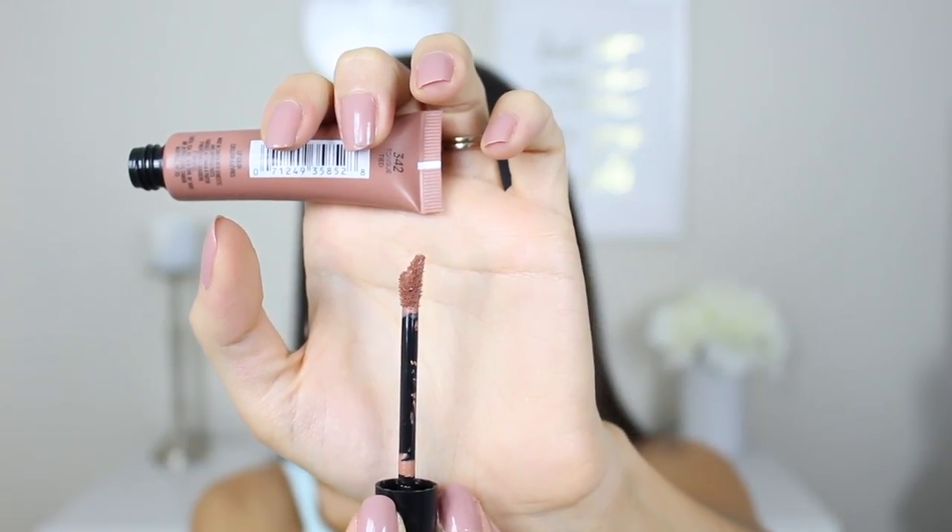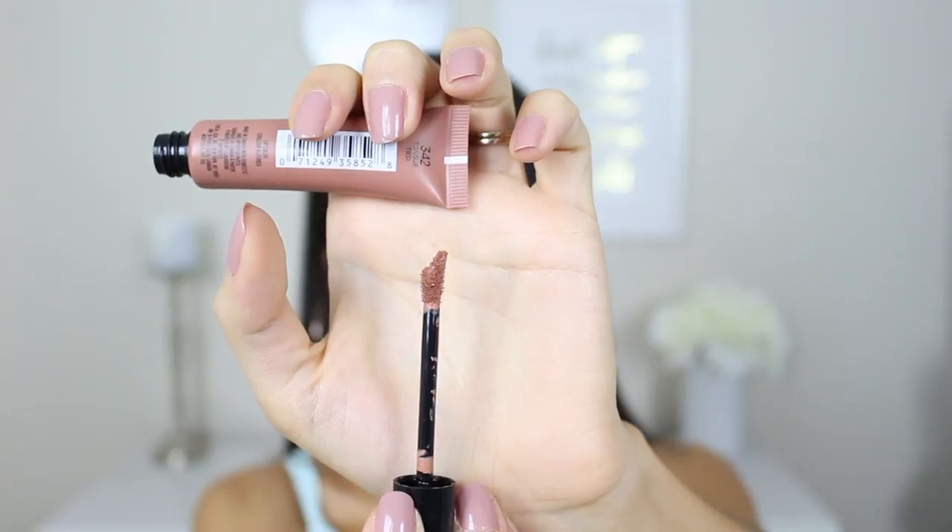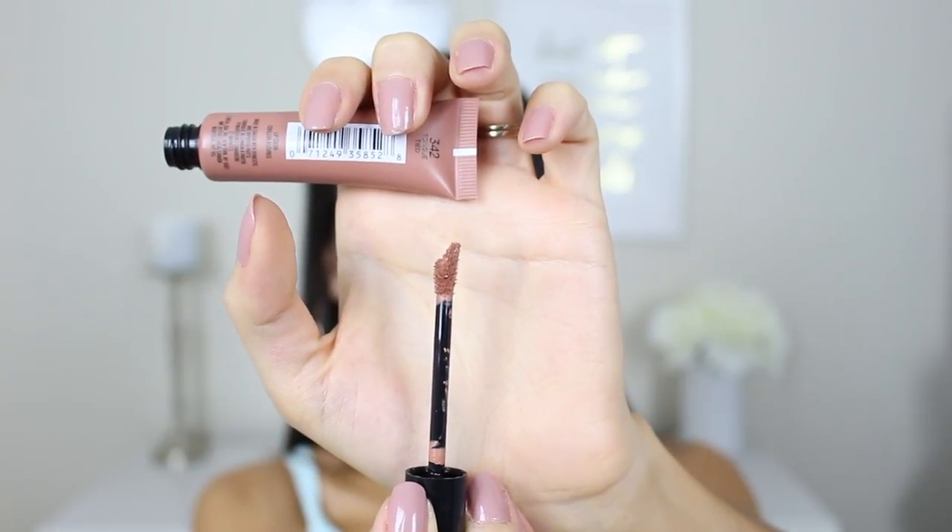I really like the packaging on these. They look just like their original formula, except the bottle is a matte finish instead of a glossy finish, for obvious reasons. The wand is the same as the original one, which I really enjoyed. It's a doe foot applicator with a curved edge that cups the lip and a pointed tip, which makes it really easy to line the lips — so you don't need a lip liner when applying these, because you can use that pointed tip to do any detail work. You get 0.27 fluid ounces, and these retail for $9.99.